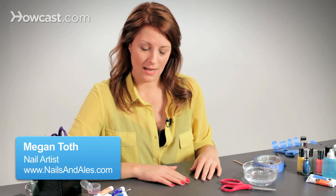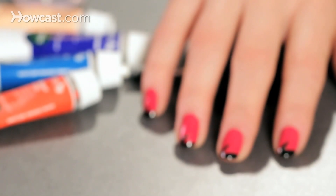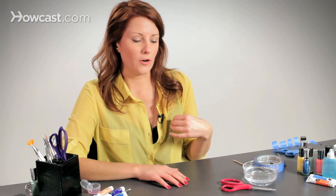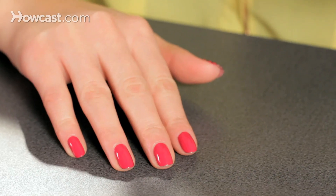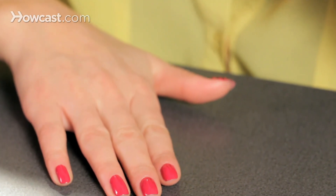Another easy tape design to do at home is the lightning bolt French tip, which I really love — going with an 80s glam look. Tape is an easy way to do nail art for people who aren't very confident with their painting skills or aren't very good at using their non-dominant hand. But doing a French tip is also a great way to fix a mani that's old.